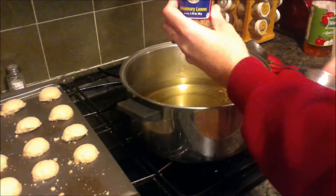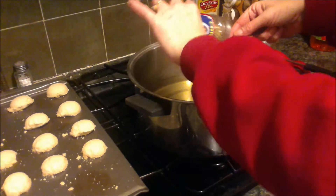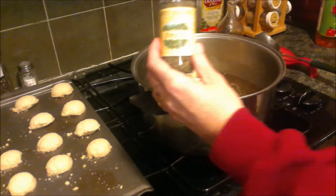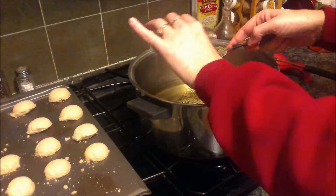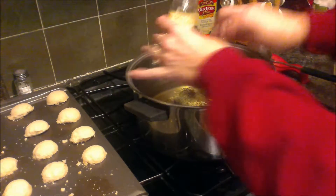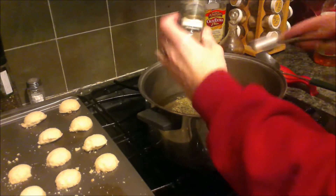Two tablespoons of rosemary. Two tablespoons of thyme — or thyme. Thyme. Two tablespoons of sage.